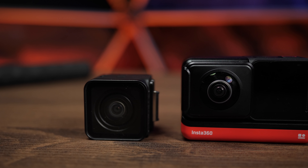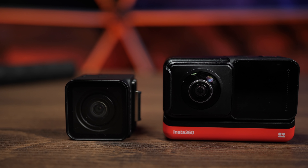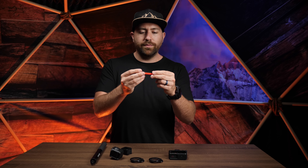Let's go over the design, because I think this is the strength of this camera. You basically have a sled on the bottom and this sled is the battery. You hook all your mods to the top of this battery.